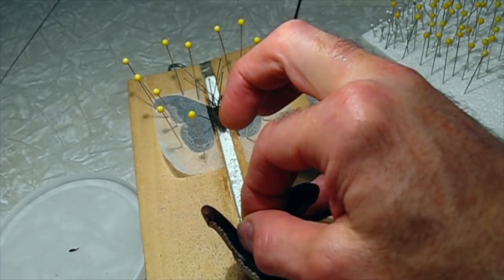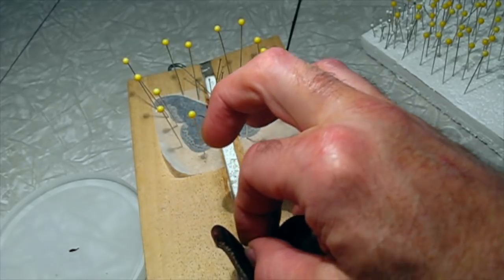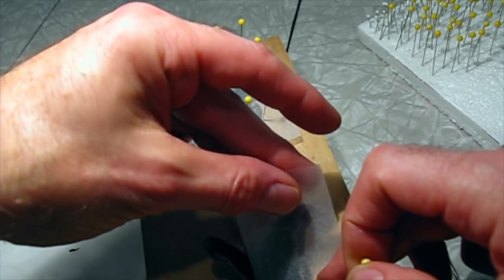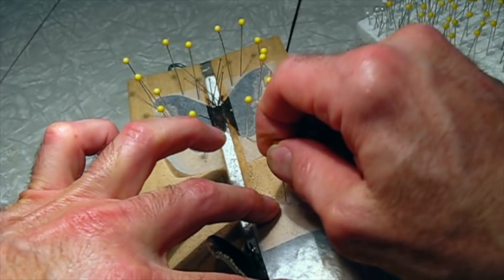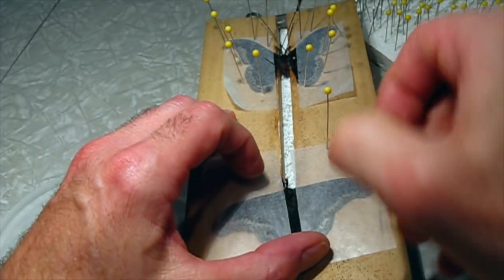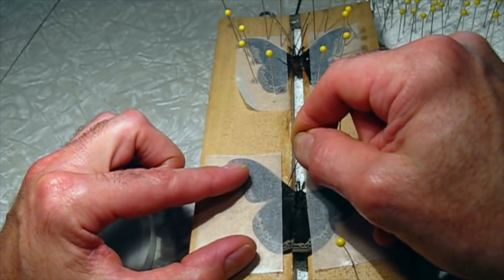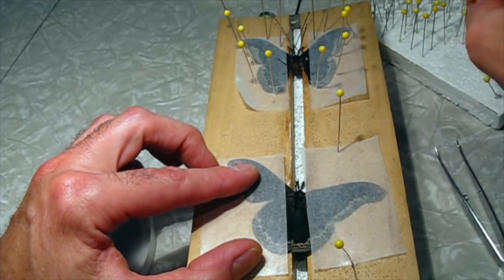For the second one I'll do the same thing: get it right in the center of the spreading board and make sure the pin is nice and straight. I've got my glassine sheets. I'll brace the abdomen first, then hold down the right wing, and put a glassine sheet on the left. I grasp the wing edge with a pin and raise it up until it's perpendicular, set the glassine at the top edge of the wing, and pin it in place.